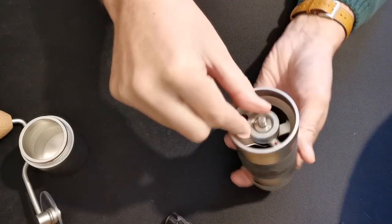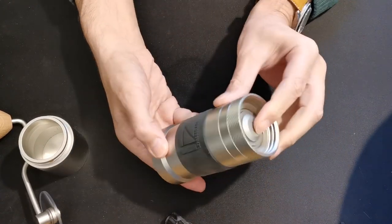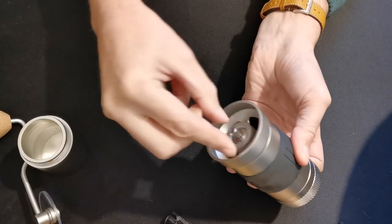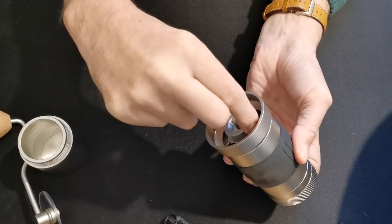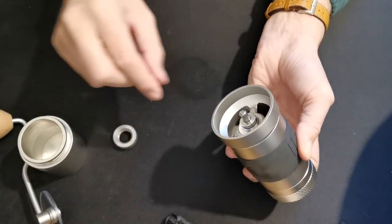The next thing you have to do is undo the adjuster. Press in on the burr as it becomes looser. Give some pressure in with your finger because that makes it very easy to spin this off without wearing out the clicky bit. When that's off, it'll pull out.